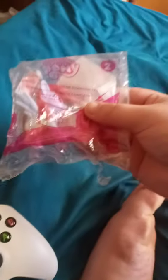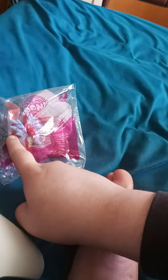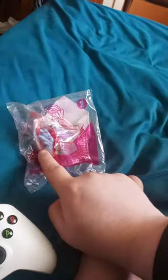And this one is Rainbow Dash with Color Changing Tail. This is the one I did not get a couple of years ago. I was supposed to get it somewhere at McDonald's, but I never got a chance to get it. But I'm finally glad I got it. So anyway, let's go ahead and unbox this, shall we?